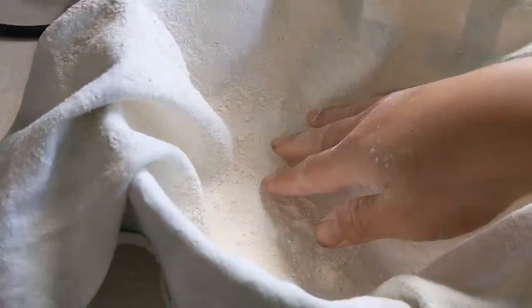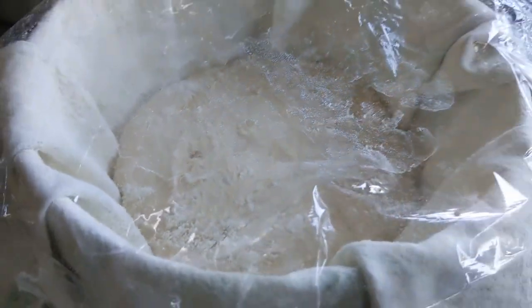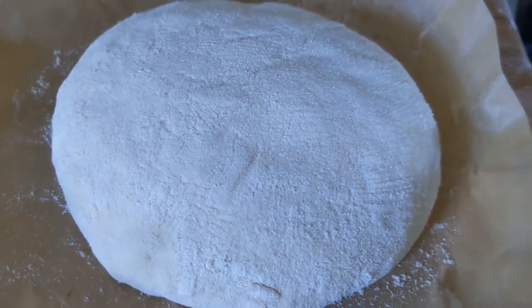I've made my own proofing baskets here, basically by rubbing tea towels with flour and then putting them in a bowl. Place your dough upside down into the proofing basket, cover it, and leave it for three to four hours. Then you end up with something like this. Place that into a preheated Dutch oven inside a 250 degrees C oven.